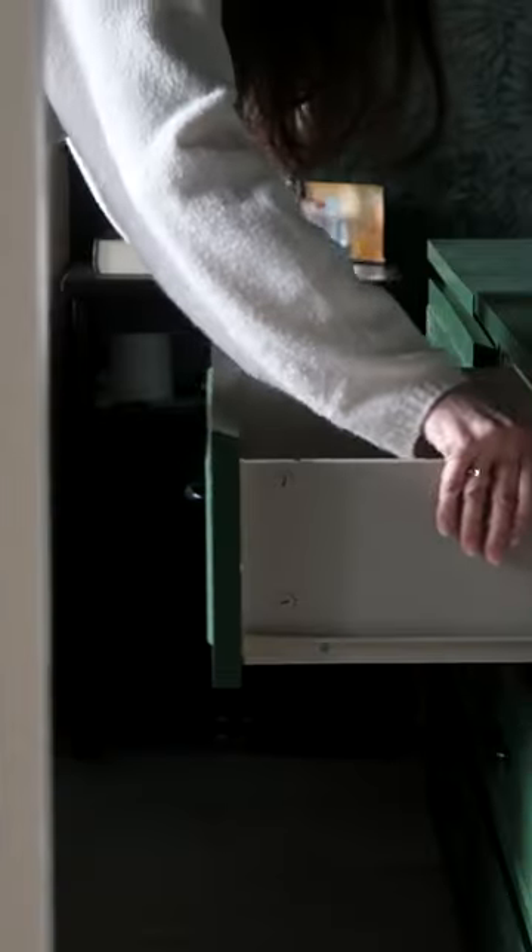Time to drill some holes to add the handles, again for a more classic look. And then it's time to assemble the entire piece and bring back everything that needs to be stored in here.